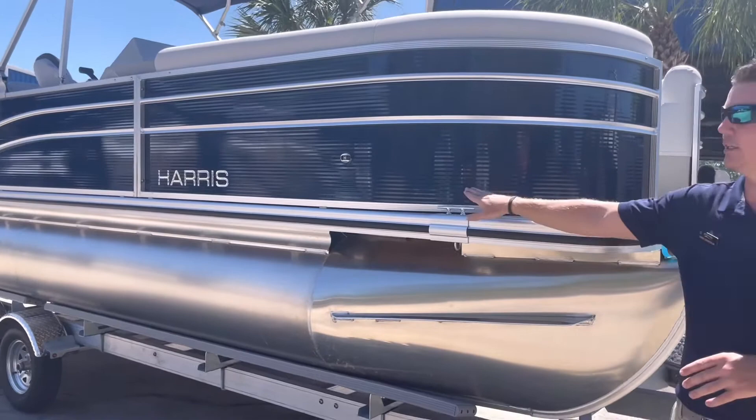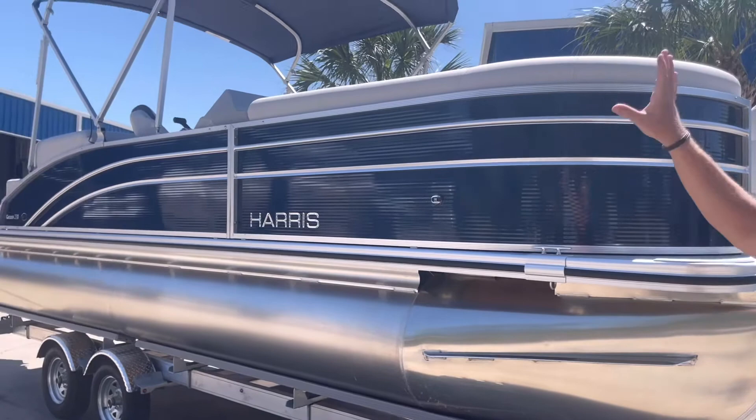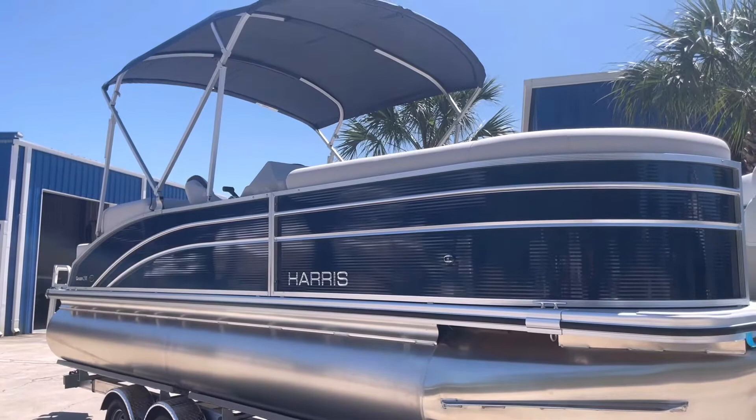I do have mounted navigation lights on both sides as well as stainless steel cleats all the way around the boat for tying dock lines off. I also did a midnight blue and navy bimini top to be able to shade you and your guests for those hotter days on the water.